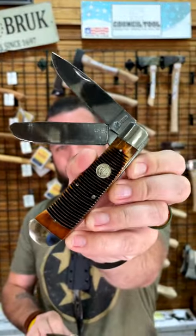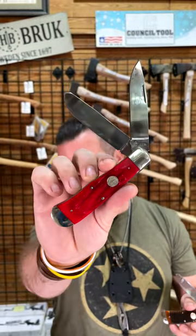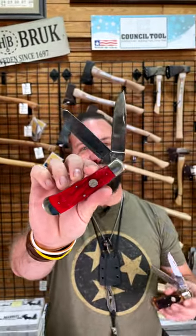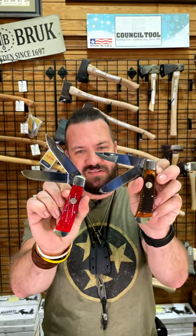And then red jig bone on that one right there. These are the same size, coming in with 1095 carbon steel on all of those blades — the clip point and the spay blades.